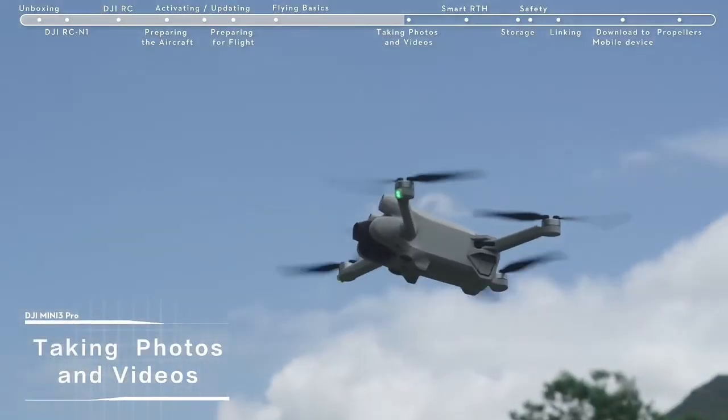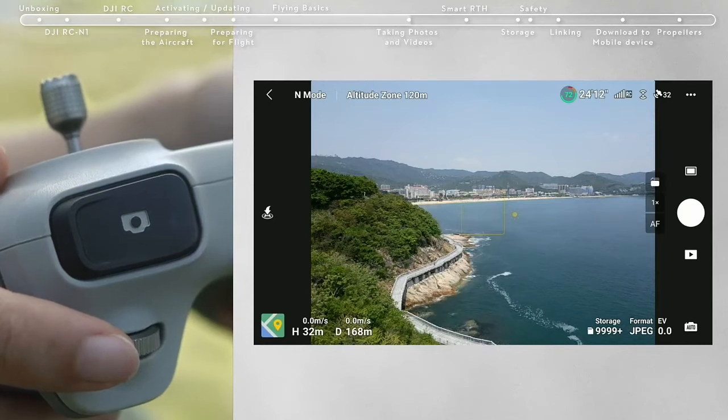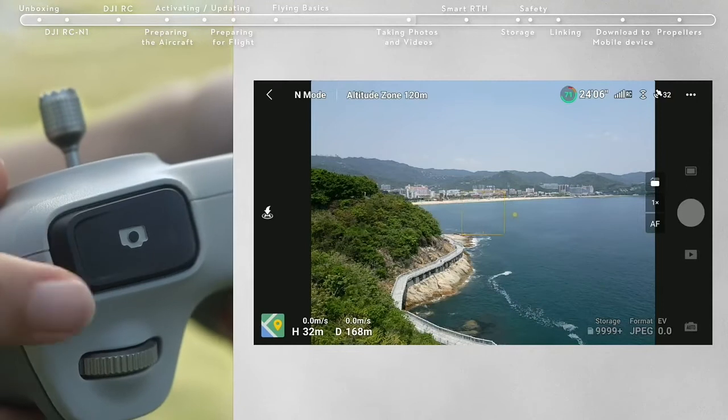Taking photos and videos. Locate the button on the top right corner of the remote controller. Press halfway to activate autofocus and press all the way down once to take a photo.